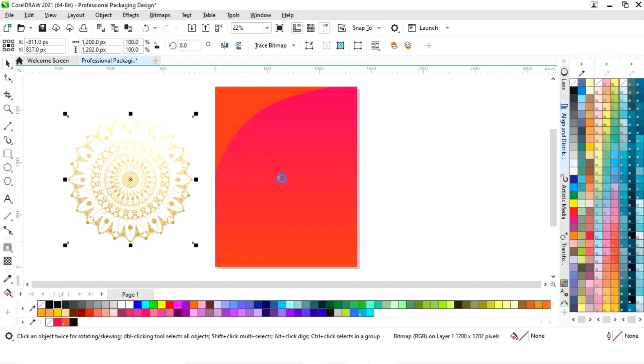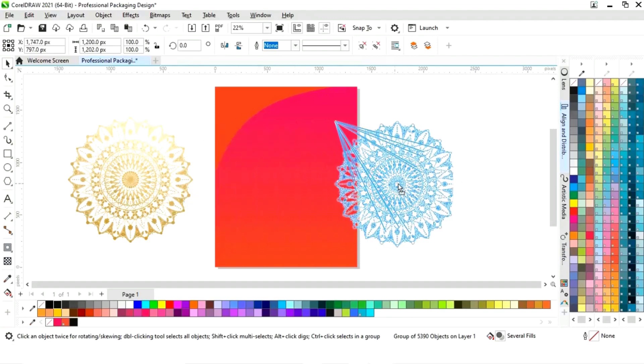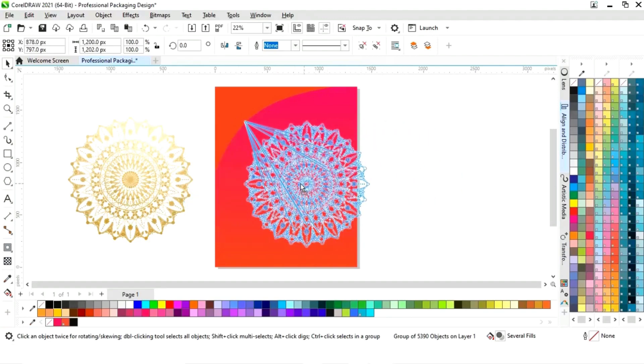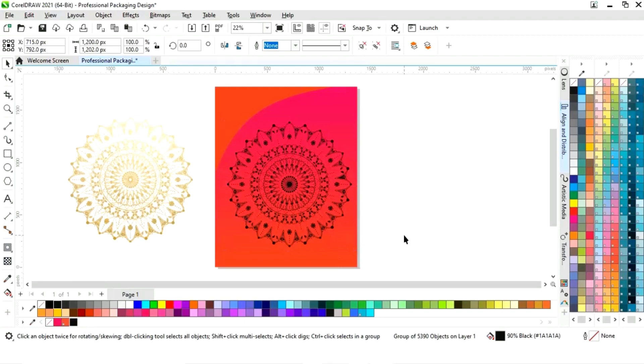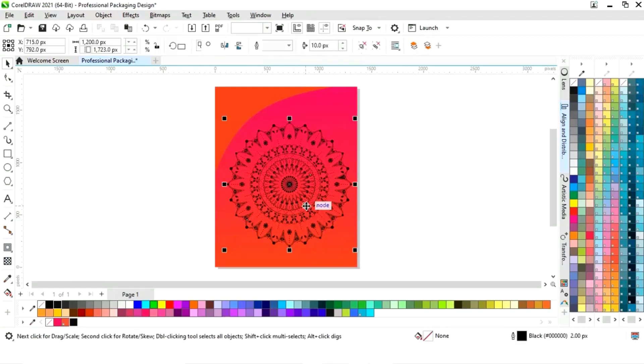It will take some time. Now our image is traced, so we will separate this traced image. Now you can see we can fill any color in this pattern. Now we will delete the golden pattern.